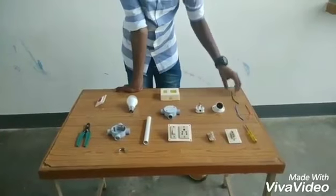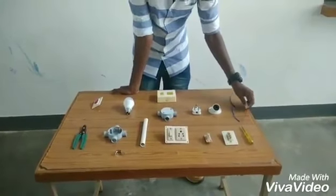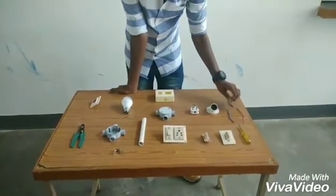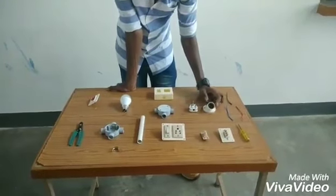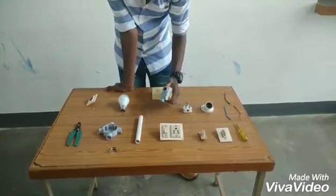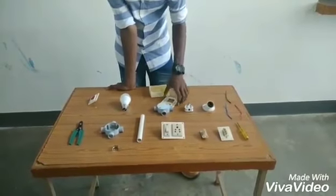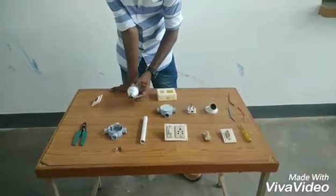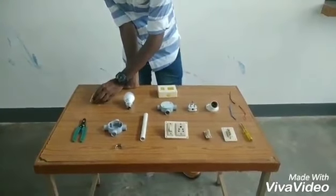It is neutral wire, phase wire, and ground wire to connect components. It is a holder to hold the bulb. It is a three-pin plug. It is a three-way junction box. It is a switch box. It is a five-watt LED lamp. It is an indicator to indicate power supply.